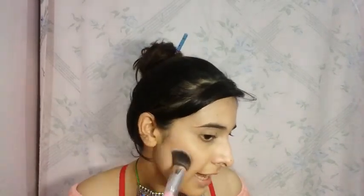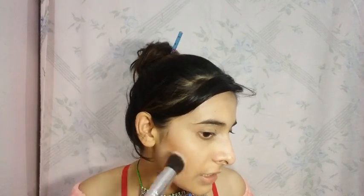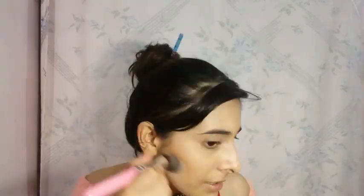Now we are going to contour the face using the same wet and white palette that I use for highlighting. I am going to use this angled brush — the angle is good to reach the hollow of your cheeks. Contouring is very important if you want to give your face a 3D look, because right now my face just looks like a ball. This product has some good pigment and I'm just going to blend it quickly to carve out the cheeks.